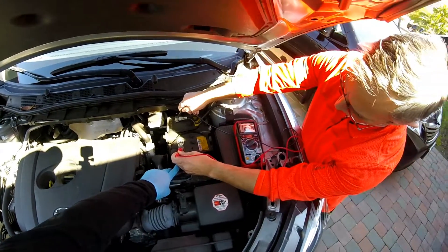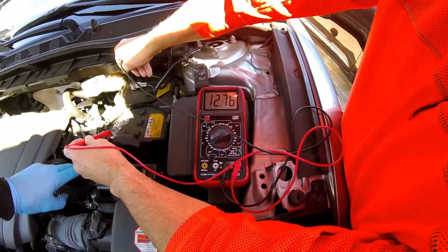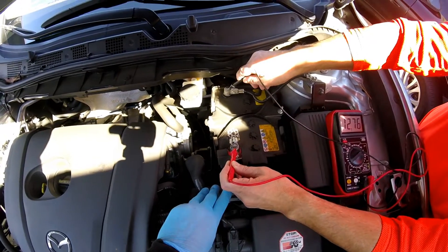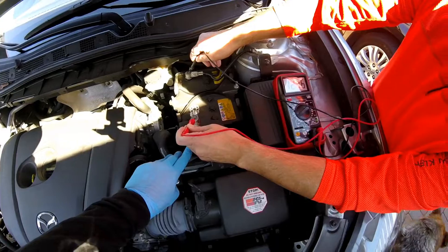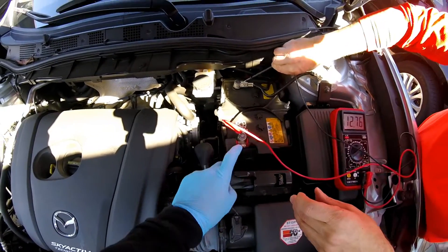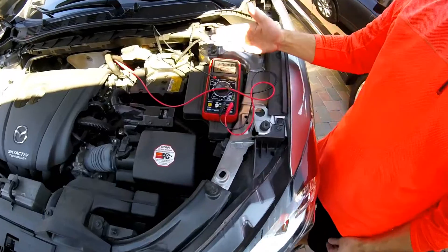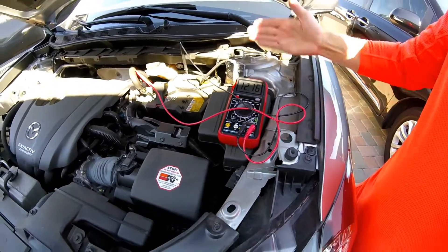12.76 is good voltage for a battery — anything above 12 should be fine. So the question then is: is it charging correctly and is there enough starting amps, cranking amps? The way we test that is we'll put these on the posts to get our reading, and then I'm going to start the car. While the car is cranking, what we hope to see is that this voltage doesn't drop below 10 volts.